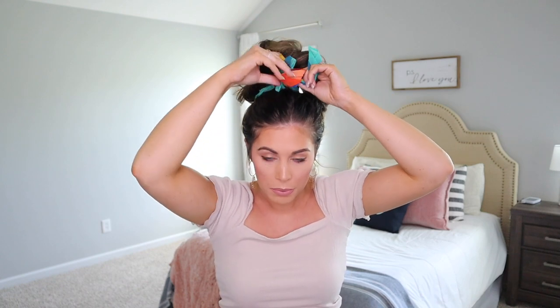You can leave it like that or tie it one more time to make it a little shorter depending on how long you want the ends to be. There you go — a really cute updo. It can dress up an outfit or keep it really casual. For me it's super casual, like my mom hairdo, but tying a hair scarf around it makes it a little bit cuter.